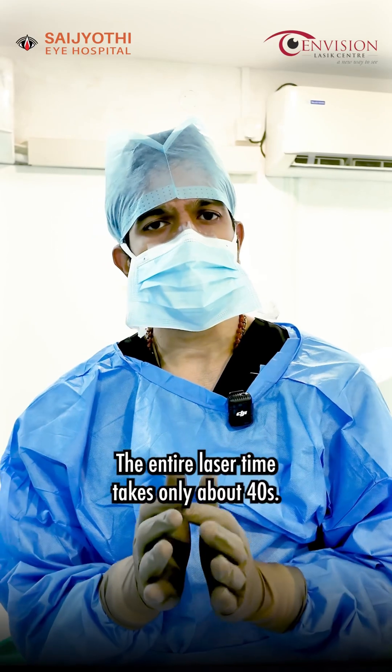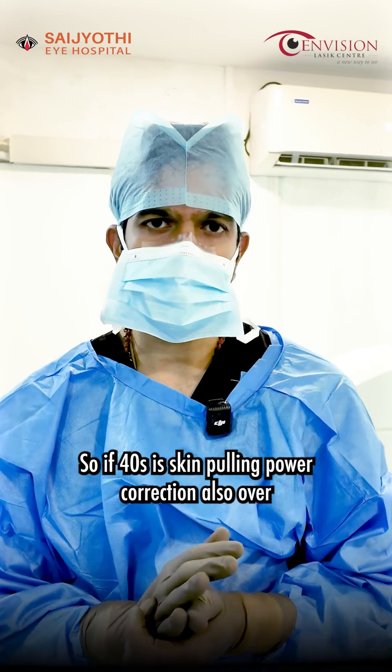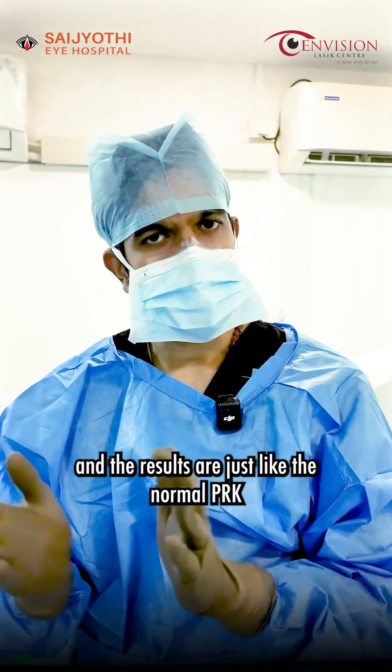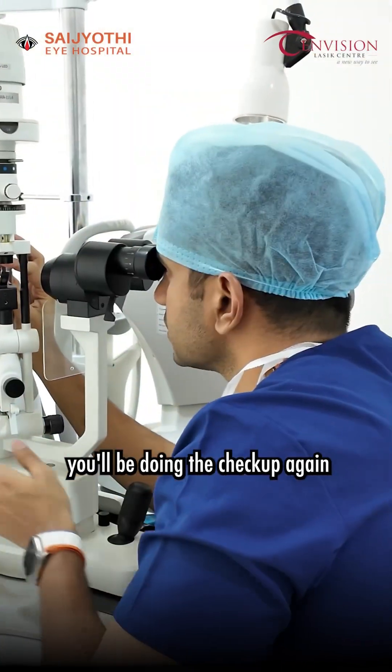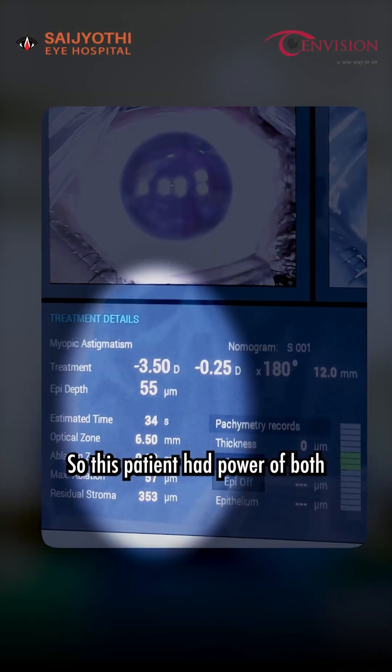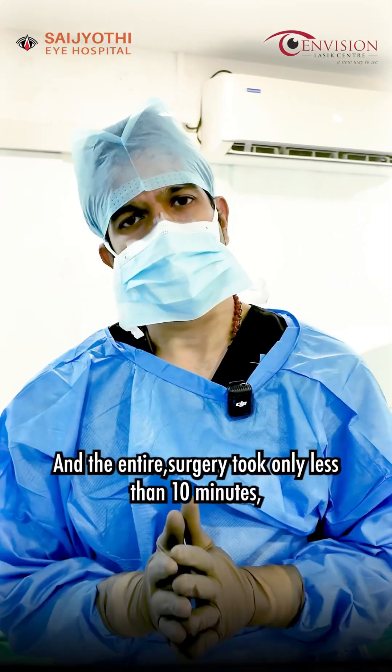The entire laser time takes only about 40 seconds. In this 40 seconds, we will get the power of the skin peeling, and the results are just like the normal PRK. One week later, we will be doing the checkup again. This patient had a power of minus 3 and minus 3.5 in both eyes, and the entire surgery took only less than 10 minutes.